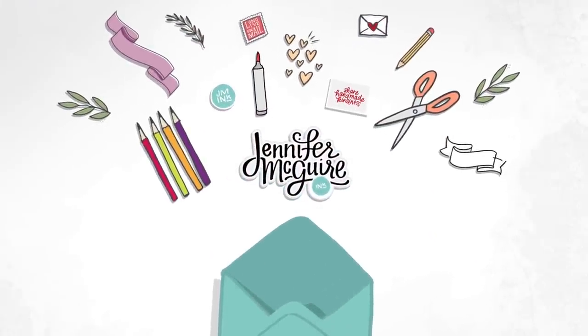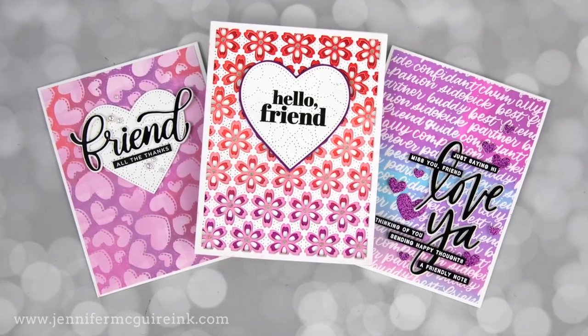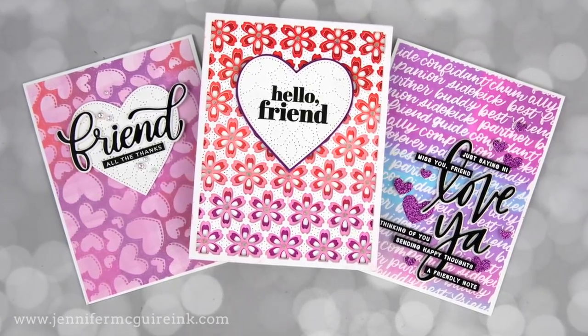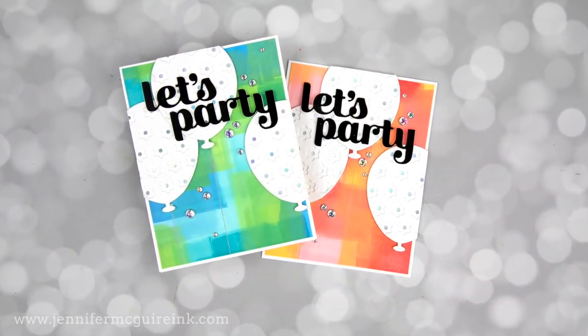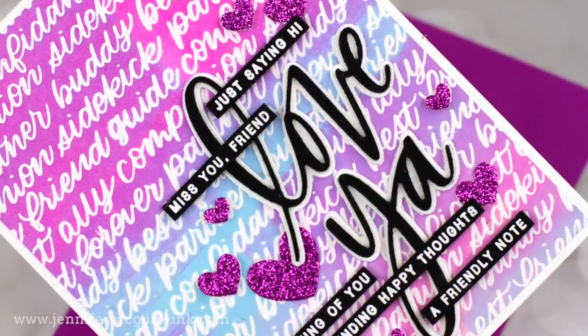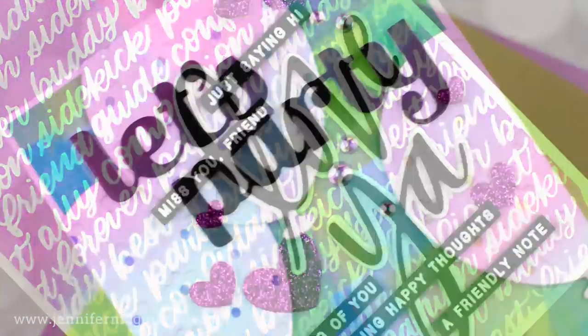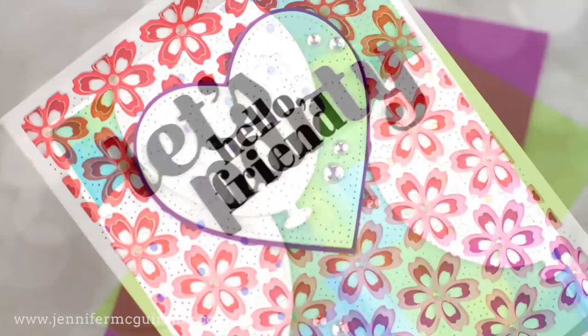I believe one of the best tools you can have in your craft room is a brayer. A brayer can be used for many things, even if you don't have a gel press. Just with stamping ink and a brayer, you can do a lot. I have eight ideas to share with you for using a brayer without a gel press. I'm sharing four in this video and four in my next video, so be sure to come back for that.